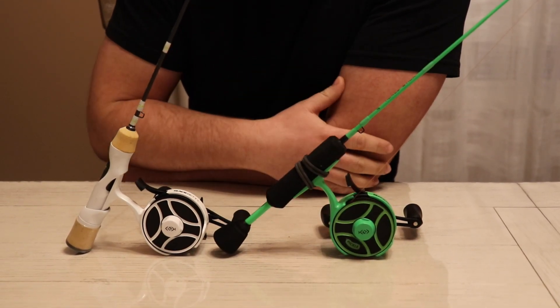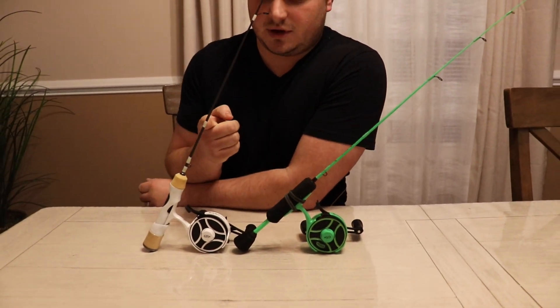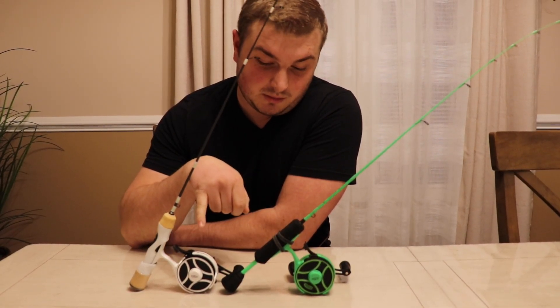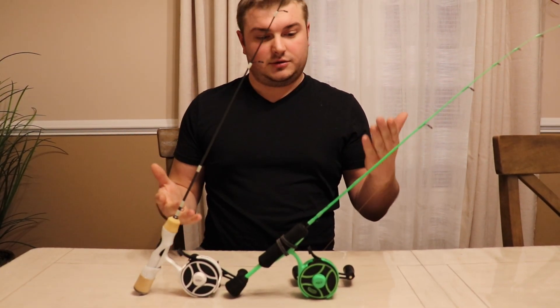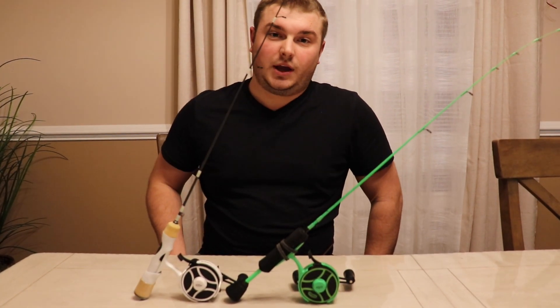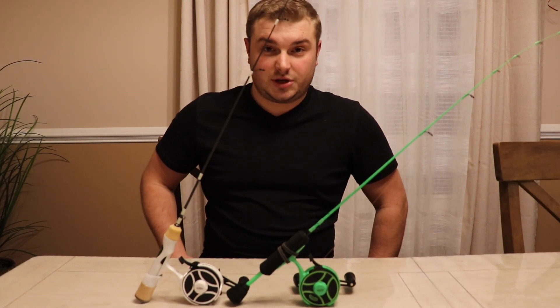This is a 27-inch light-action rod and this is a 27-inch medium-light action rod. We will be fishing this weekend and are very excited to try this one out. My brother will be using this one, I'll be using this one, and we'll see the differences. This is more of a panfish rod and this is an all-around fishing rod. If you haven't already subscribed to this channel, please do so — we'll see you on the ice!